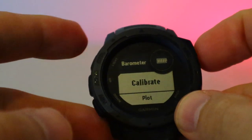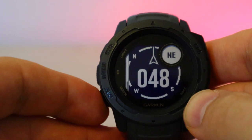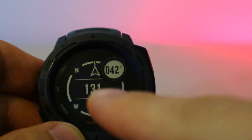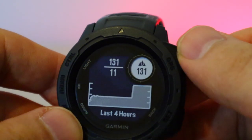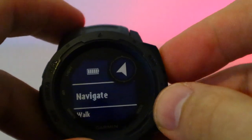For ABC functions, press and hold the button to access the barometer. You can calibrate it directly via GPS or by manually entering your elevation. The compass is a three-axis model, working on X, Y, and Z axes — meaning it gives an accurate fix even when the watch is on your wrist at an angle, unlike a traditional compass which needs to be flat.